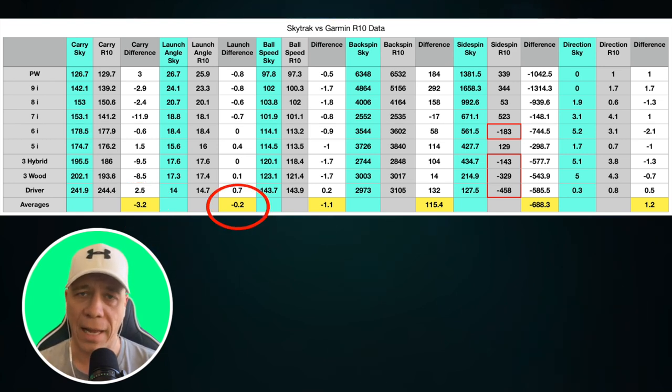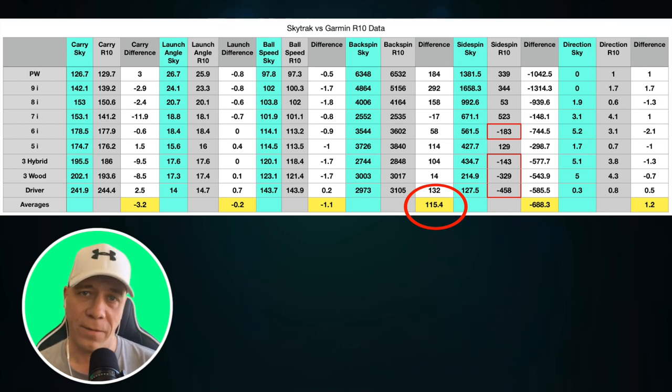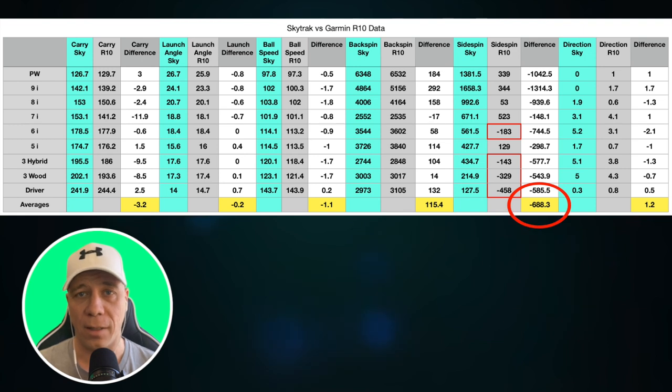The difference between ball speeds was very similar — the Garmin tended to show slightly lower ball speeds, but the difference was minimal. Backspin also had an average difference of just 115 RPMs, which is almost nothing. But then the big drastic difference was in side spin: there was a difference of almost 700 RPM, often in different directions. Sometimes the Garmin said there was slight side spin to the left when the SkyTrack registered it to the right, and often they both said to the right but Garmin was much, much less.